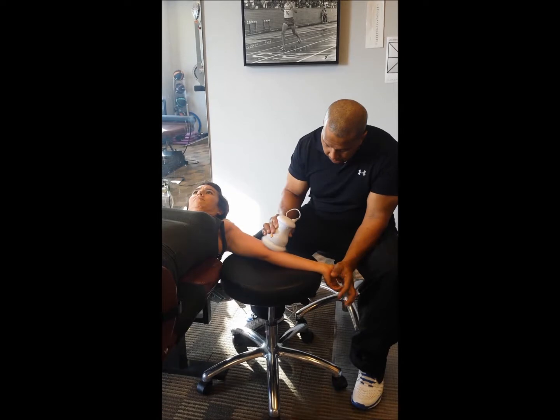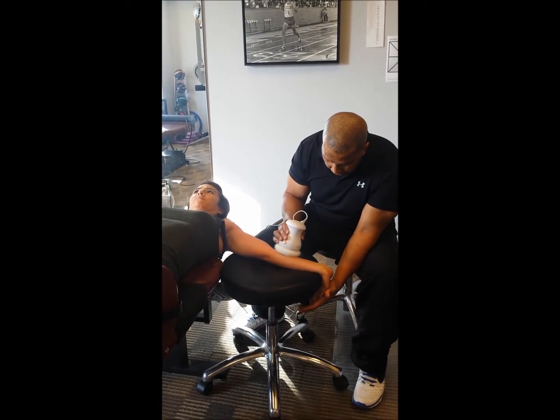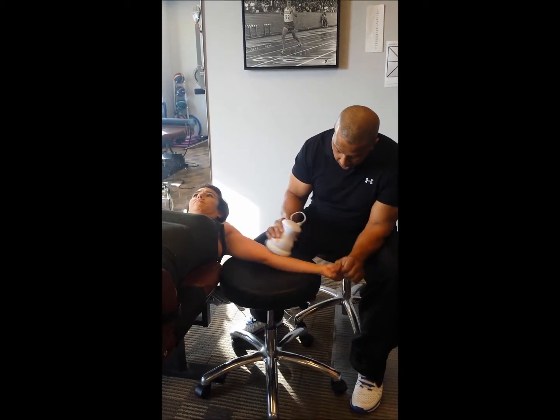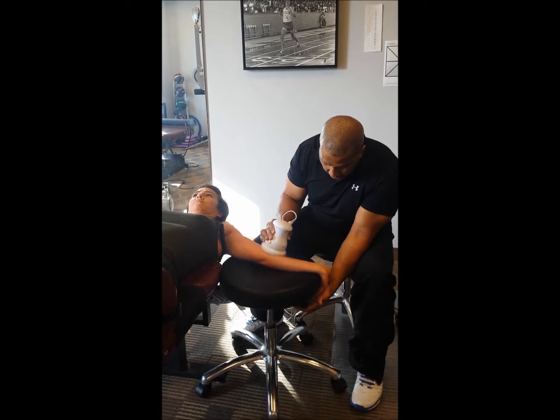Be patient with this release. Periodically, you may want to go ahead and actually release the hand and give them a break. We can actually make this active where Dana actually helps me and extends her wrist with me.